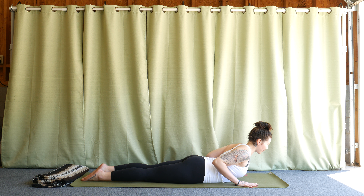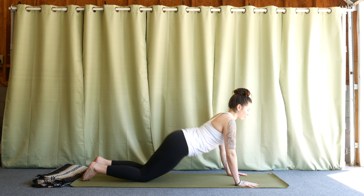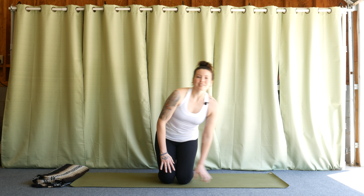And this is Cobra. If you have any questions about this posture, let me know down in the comments below. If you found this video helpful, give it a thumbs up and subscribe for more. Thanks so much, I'll see you in the next video.